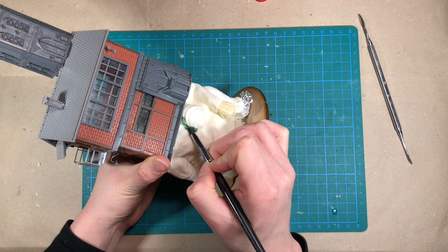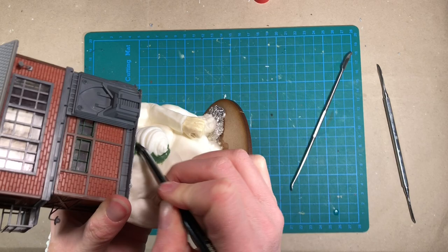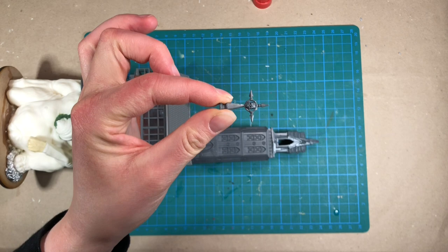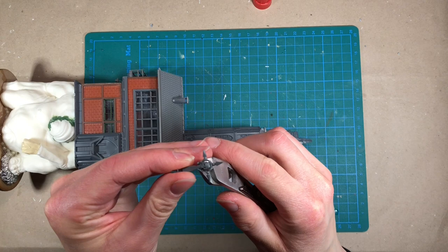Now the green stuff is almost smooth. It was a bit tricky to get out all of the lumps because of the size of this thing — it's a bit difficult to hold. But I think this is starting to look okay. This little piece is supposed to be at the top of the spire here. I think that the skull is quite cheesy, so I'm going to just take it off but leave the spike so that I can have that on top of the tower.